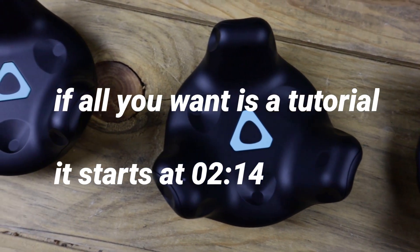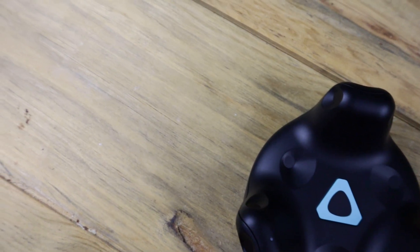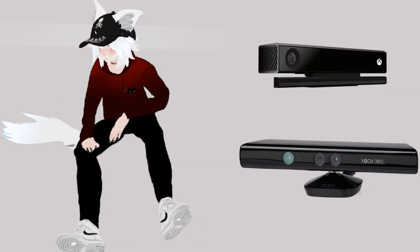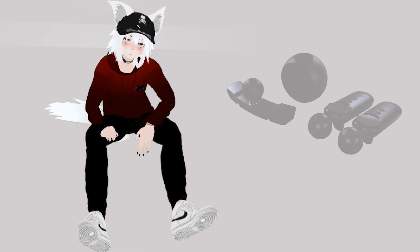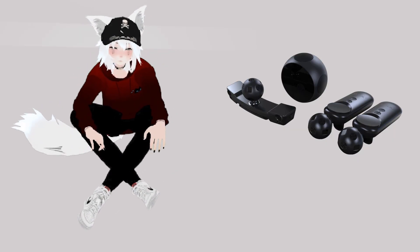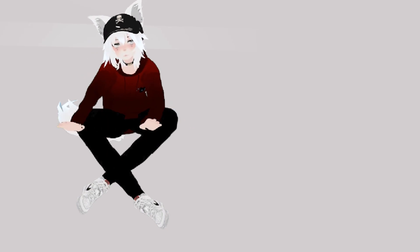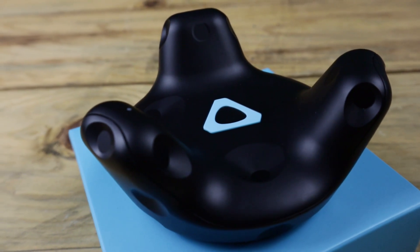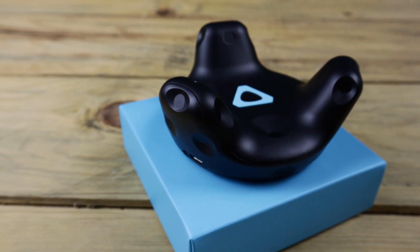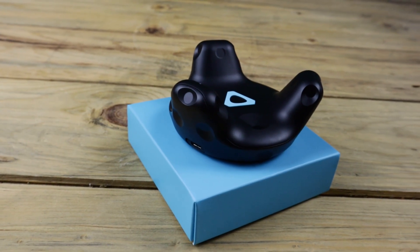There are multiple ways to accomplish full-body tracking. Ranging from the cheapest option, you can get an old Kinect or Kinect 2 with Driver4VR, a software used for interfacing these things in the game. You could also use Nolo, a system originally developed for six-DOF tracking for headsets like the Gear VR, and essentially strap the system to your legs and use Driver4VR to make everything work together. Today, however, I'm going over the absolute best but most expensive solution: using HTC Vive tracking pucks and everything you need to get and do to accomplish full-body tracking seamlessly within VRChat.